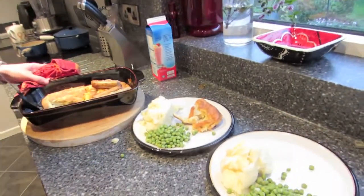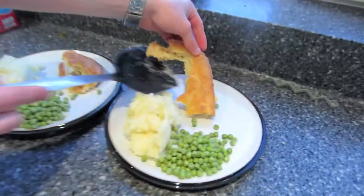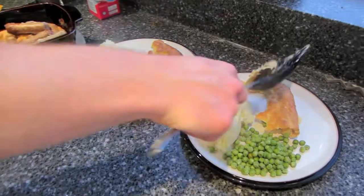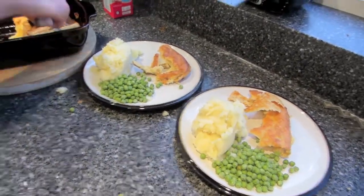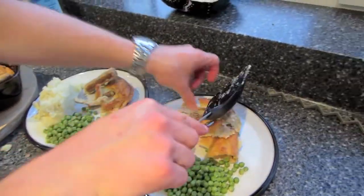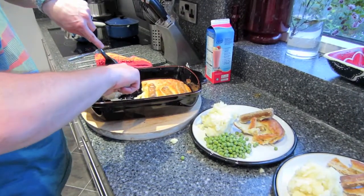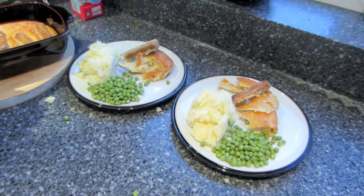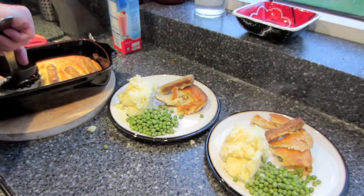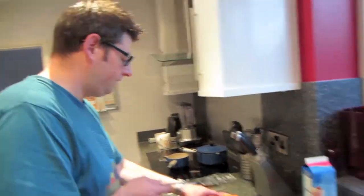What's cooking good looking? Frog in a bog! — which is what we call it, but it's also known as toad in the hole. For friends in the States who don't know, it's basically sausages in a Yorkshire pudding. The sausages are corn sausages — vegetarian sausages — and if you want to know how to make Yorkshire pudding, John's done a video on his channel. And we're having gravy as well!